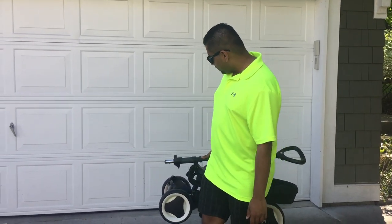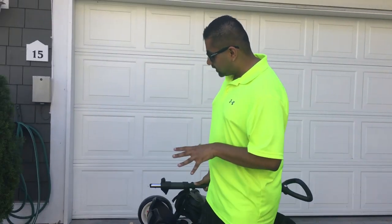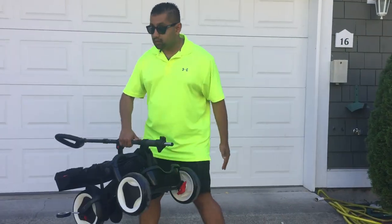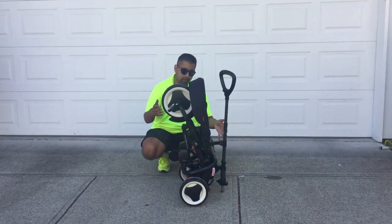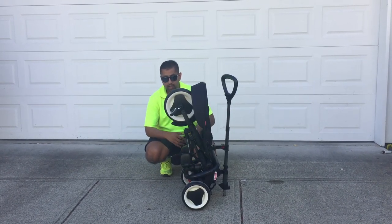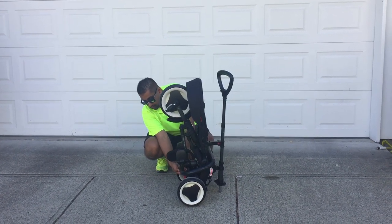Indeed, this is the Rito folding trike by Qplay. It is recommended for children 12 to 36 months and it's in three phases. My daughter is going to do a little bit of a street test with this later. She is four years old, she's a little big for it, but she wanted to demonstrate some of the safety features. So I'm going to set it down, unfold it, and show you a few things. As you can see, it's standing on end — really no bigger than a set of golf clubs — and you can just plunk it next to those instead of trying to jockey for position with bikes.